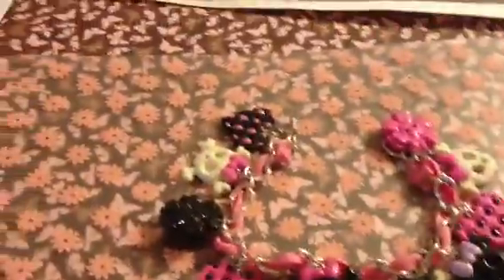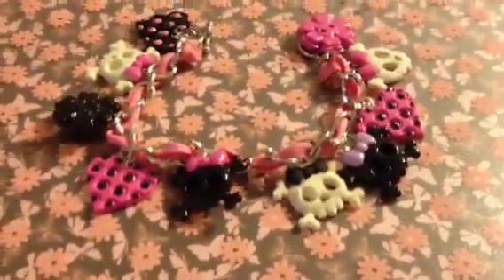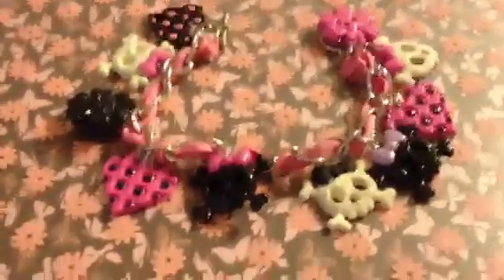Hello everyone, here is a charm bracelet that I just got finished making. It is a skull and bow theme.